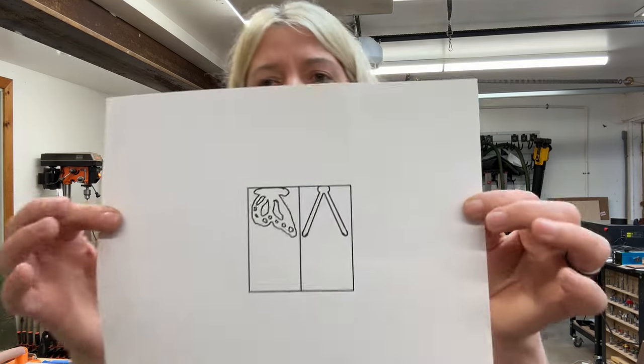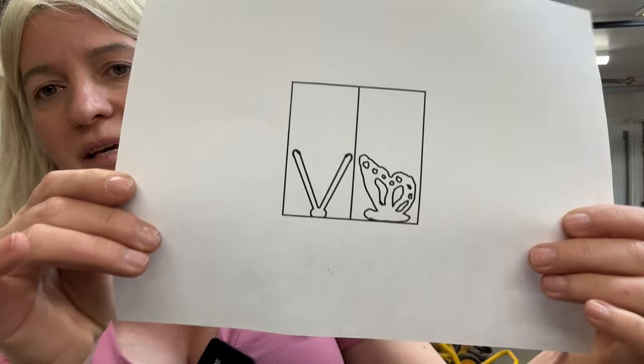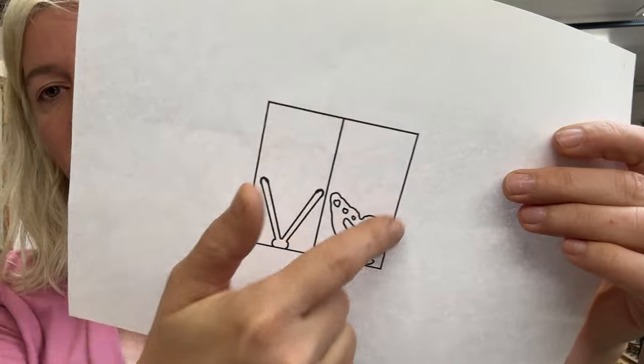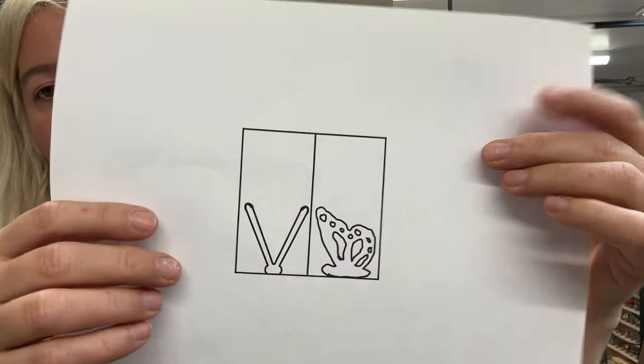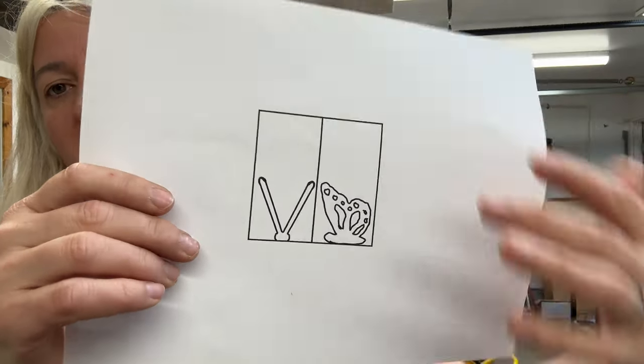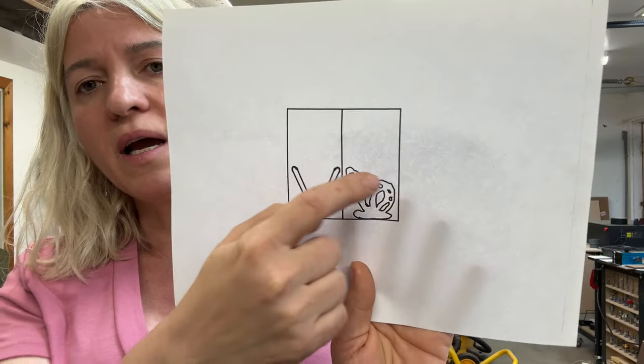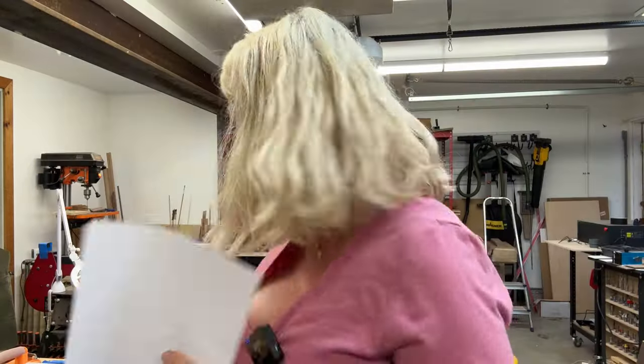Without further ado, let's get right into it and see how we do it. When you print the pattern it looks something like this — it's upside down, ignore the empty part on the top. That's just because I had this template for making a different 3D design with a cat, which you can also find on my website. Right now I'm just going to cut this design out.